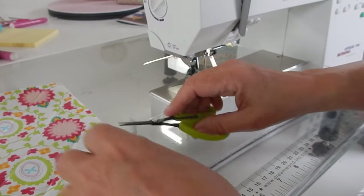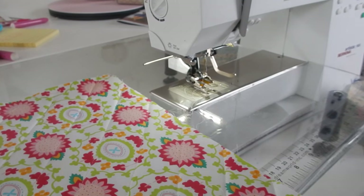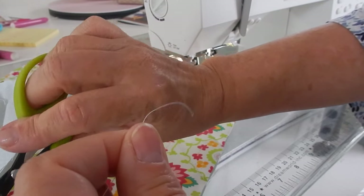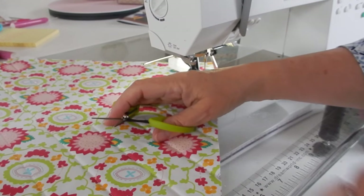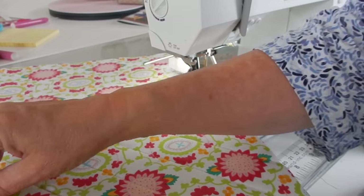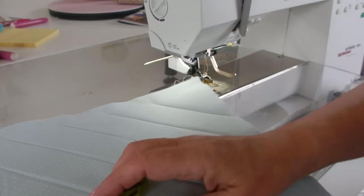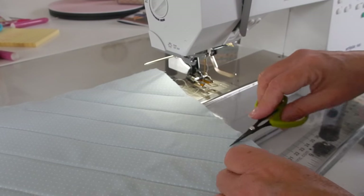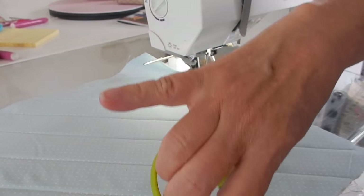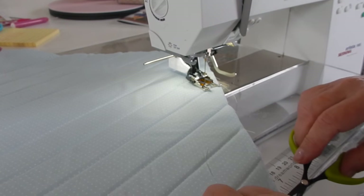Now I take a minute to clean up all my threads — just snipping through all of them on the front and on the back. Then we are going to make it into a crosshatch, and I'll show you in just a second how we're going to do that.